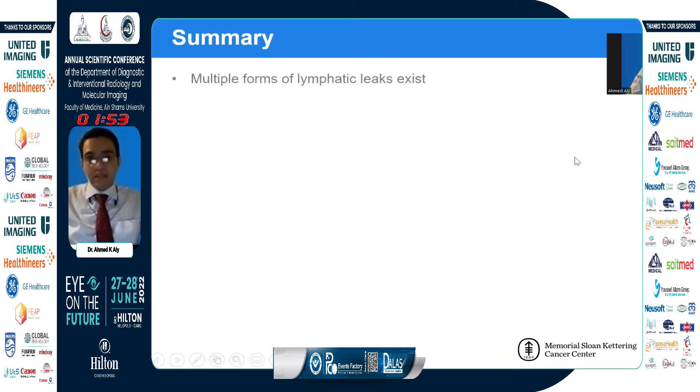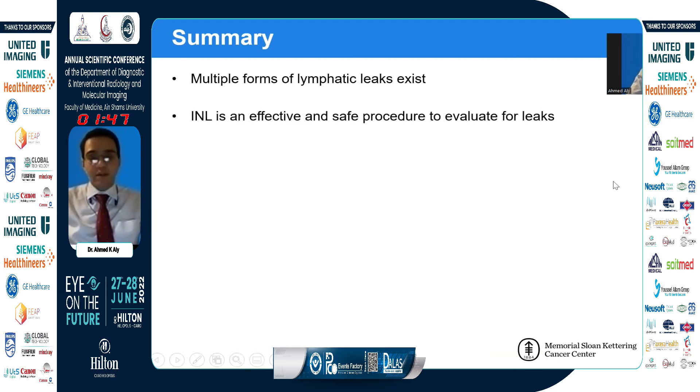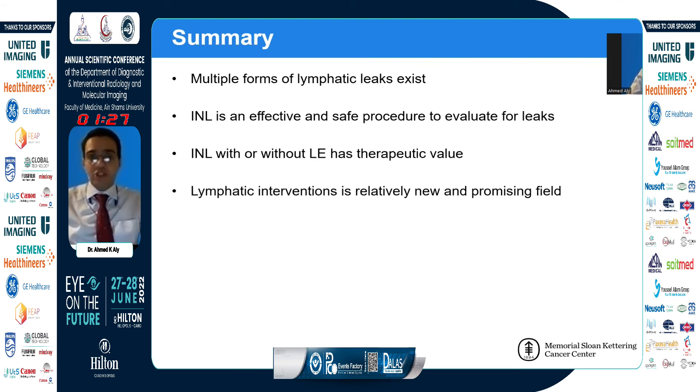In summary, there are multiple forms of lymphatic leaks and we only covered the most common ones. Intranodal lymphangiography is an effective and safe procedure to evaluate for leaks. Even without lymphatic embolization, it can have therapeutic value because the lipiodol itself induces a sterile inflammatory reaction that can seal the leak. Lymphatic interventions is a relatively new and promising field.